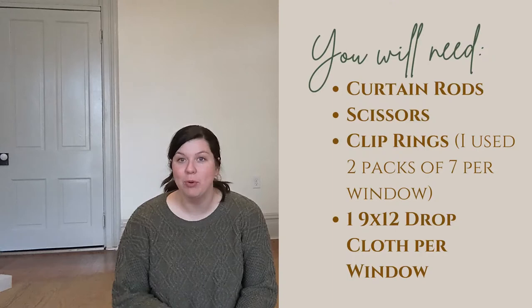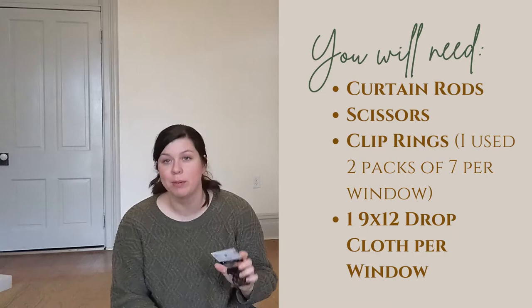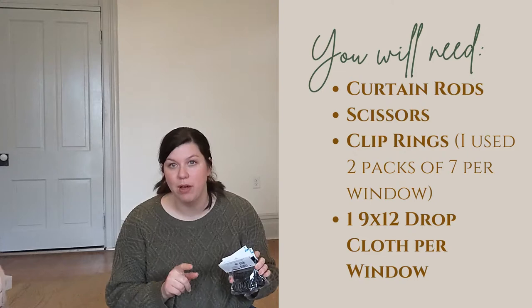Today I'm going to be making drop cloth curtains for these massive windows in the master bedroom. I've already hung the curtain rods, and all I'm going to need in addition to those are scissors, clip rings — I've got them in black to match the curtain rods. I have four packs of seven, and I bought two 9x12 drop cloths.